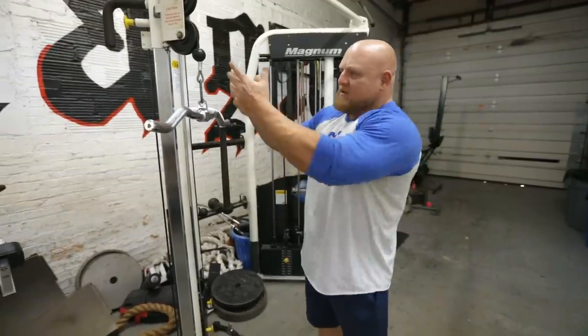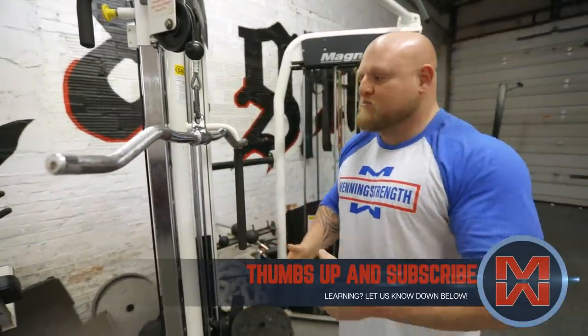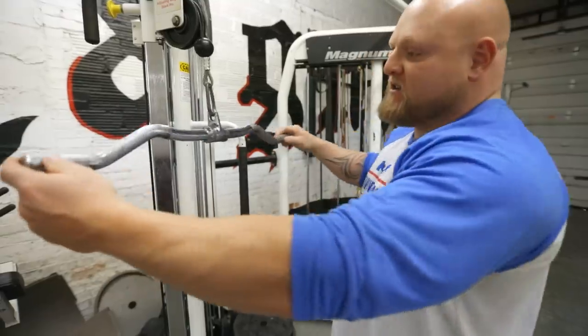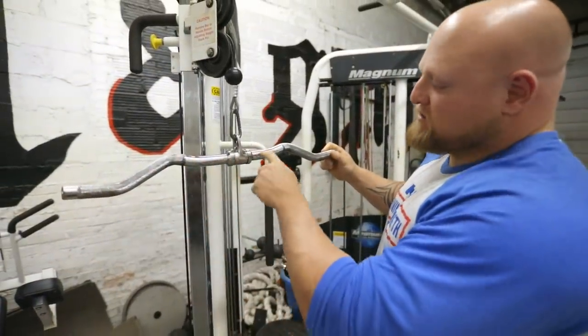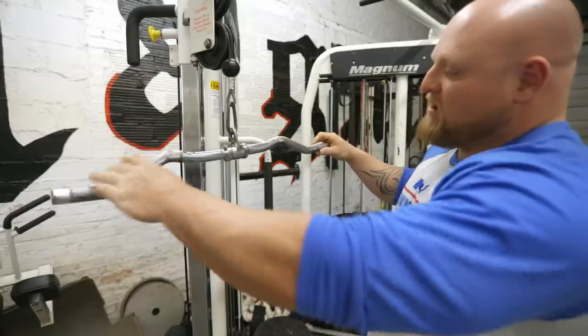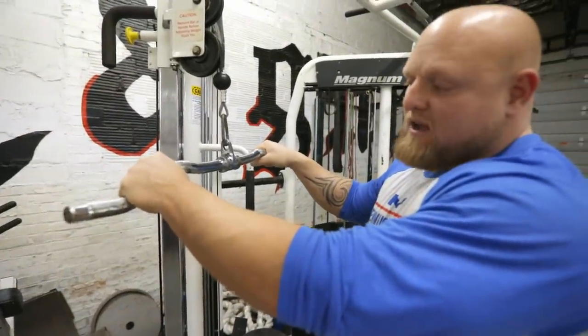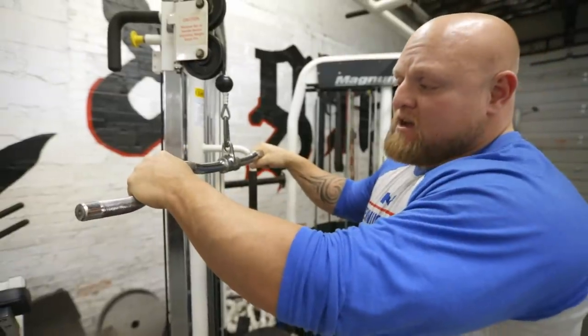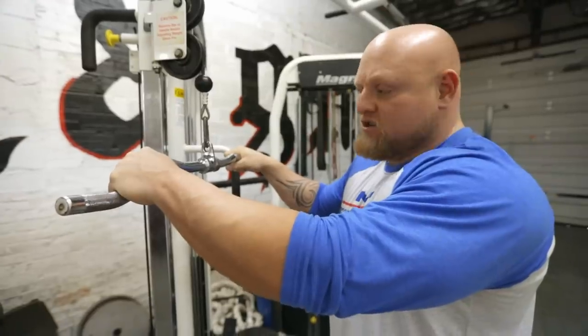The first thing we have today is the normal cable tricep pushdown that almost everybody does — pretty common exercise. Now as you can see in this bar, this is what we call a mustache bar, and you see all these different angles on it. This angle was originally designed to reduce stress on the wrist, and that's a good idea. But the problem is that one position done the same way all the time is going to create a lot of overuse issues.